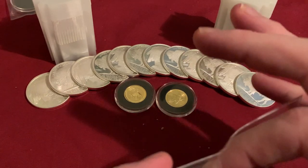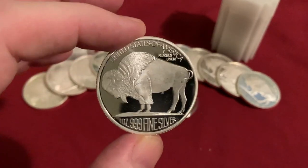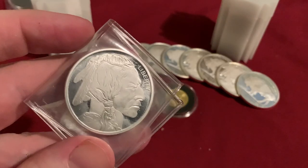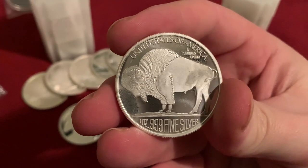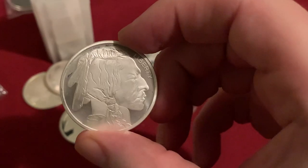If you guessed from what's out here, I picked up some more of these Silvertown Buffaloes. These are my favorite generic rounds to get, and I like that they are pretty much the cheapest rounds on Silver Gold Bull. I love the design — it's kind of like a proof-like field and then a frosted Indian head and buffalo on the back. It's called the Silver Buffalo but I believe this is actually a bison — let me know in the comments. I think I heard people say this is actually a bison, not a buffalo.